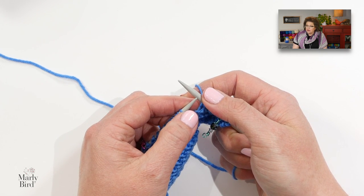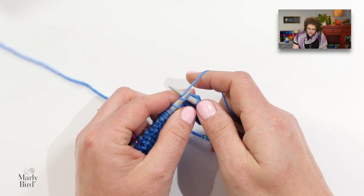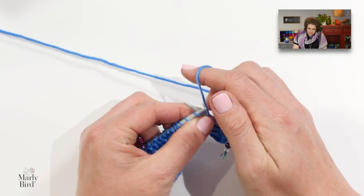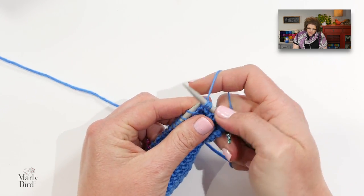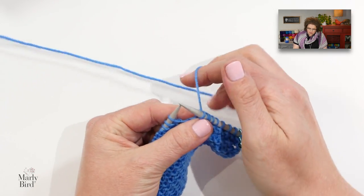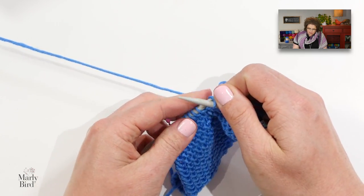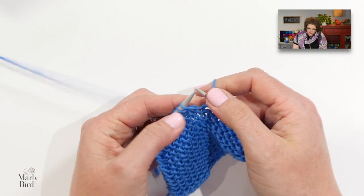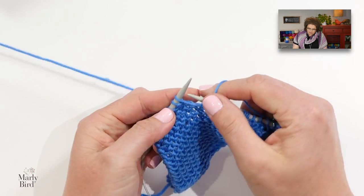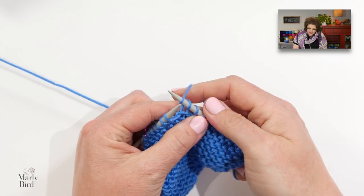Now we have to knit one and yarn over a total of six times. So I will knit one stitch and then yarn over — that's one, two, three, four, five, and six.